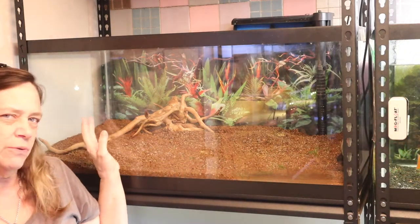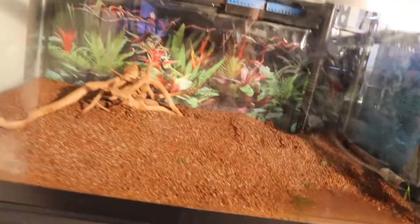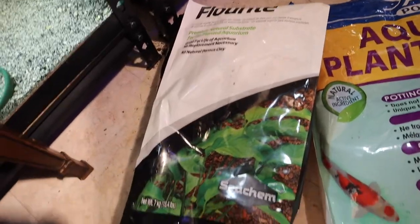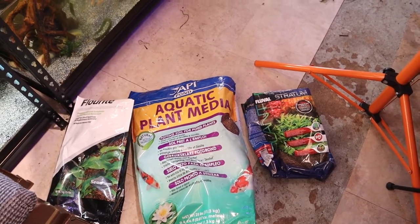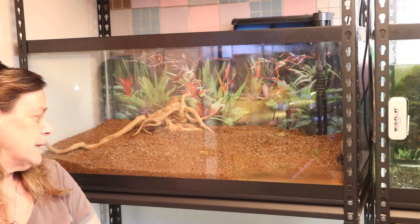Let me show you the substrate I'm using. I did not go out and buy substrate - I had two or three bags and mixed them all together. I had a little bit of stratum aquatic plant media and fluorite. That is my substrate for this 40-gallon. The stratum is underneath in the back and the other two are mixed together - it's what I had, so that's what I'm using.